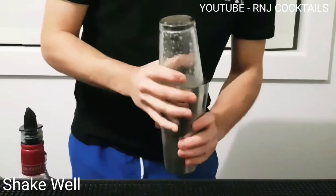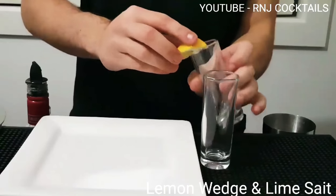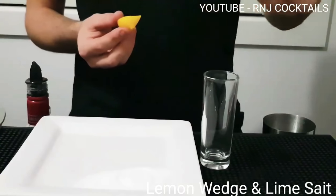Let's shake it up. Give it a good shake. Add some lemon juice around the outside of your tall shot glass. Now garnish that in some lime salt.